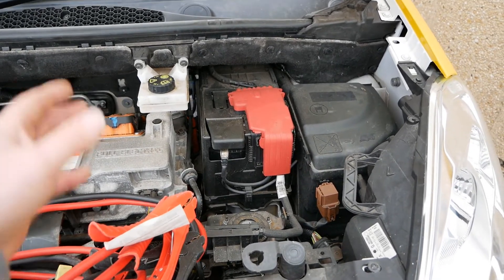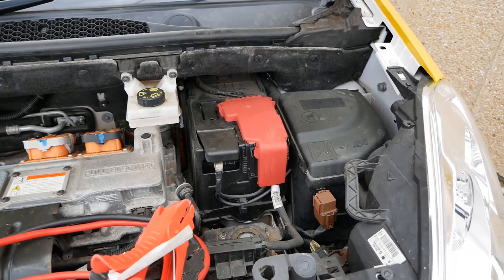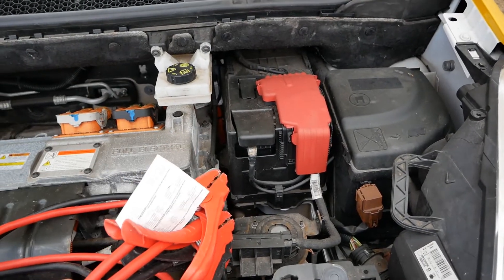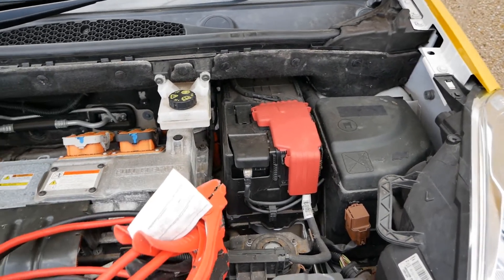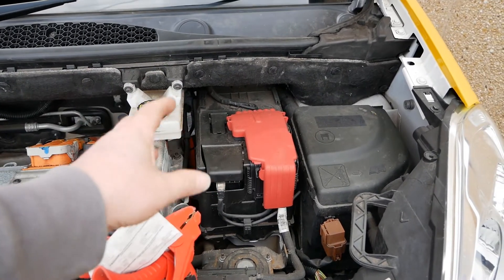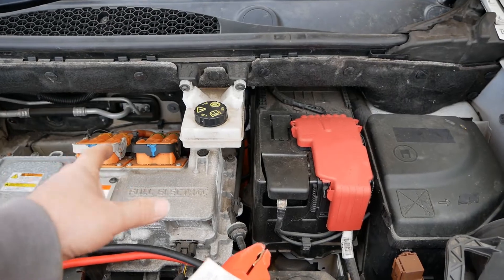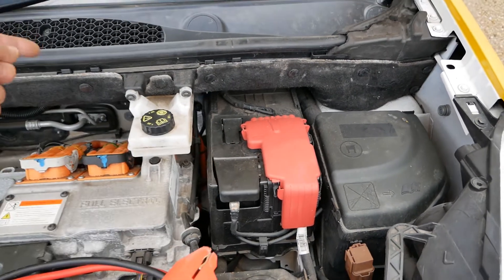You can leave the jump leads connected because at that point you've got 12 volt from their battery going to your battery and that's fine. Don't have the other vehicle running when you start this vehicle. Alternatively, connect the jump leads to this vehicle and your donor vehicle, leave it for a couple of minutes, then try starting this without starting the other vehicle — you're just piggybacking the 12 volt batteries. If this battery isn't too flat that will probably be enough to get you going, then you disconnect the jump leads.